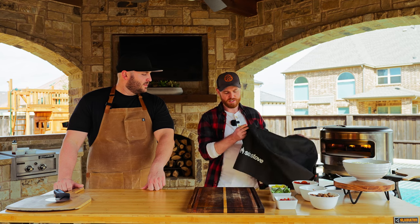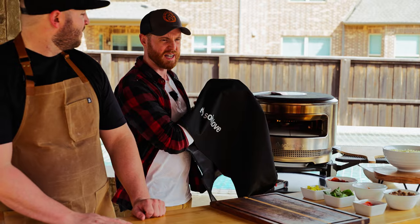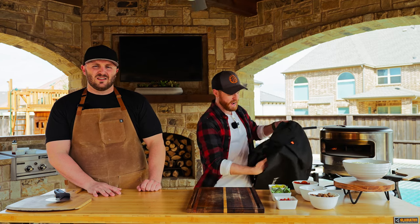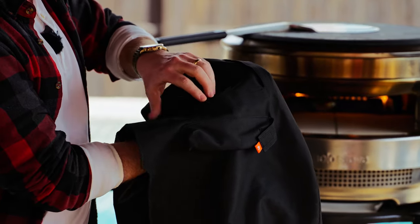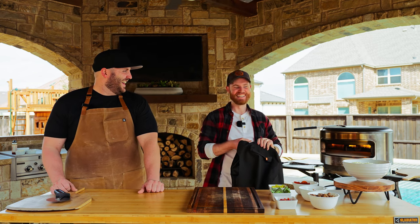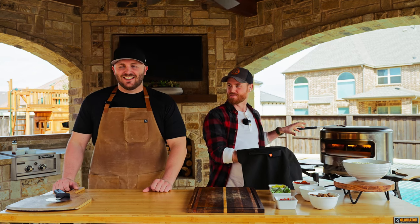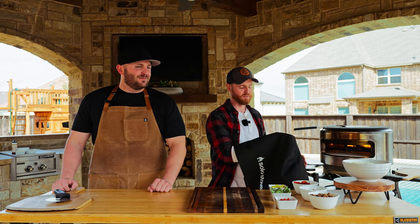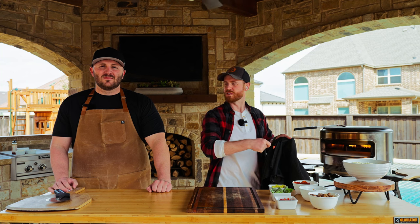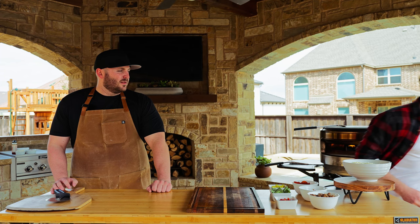The last accessory is the shelter — a waterproof cover for your pizza oven so you can leave it out at all times. It's got the Solo Stove logo and a cutout on the back with a Velcro panel that you can swap out for the gas burner. It also has little carry loops for the removal tool for the wood-fired piece. The shelter for the pie is available on solostove.com.